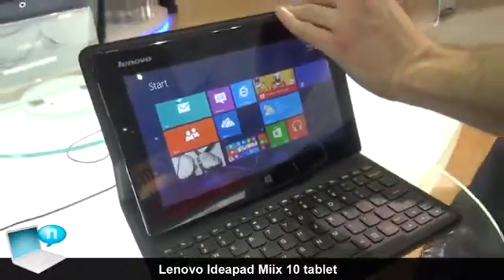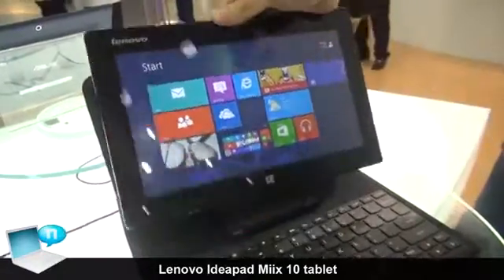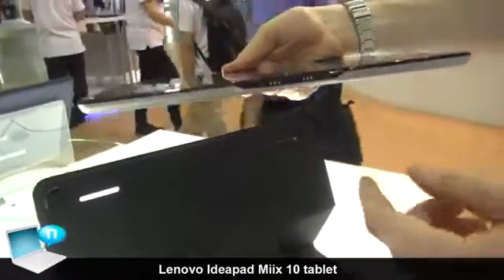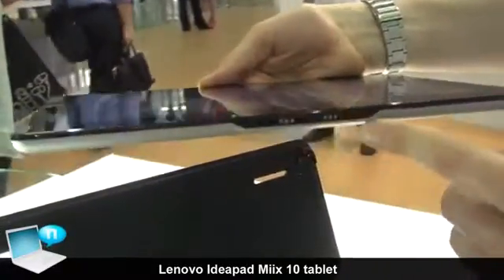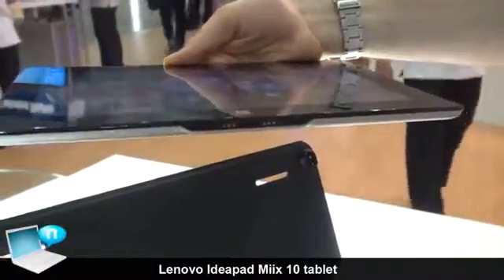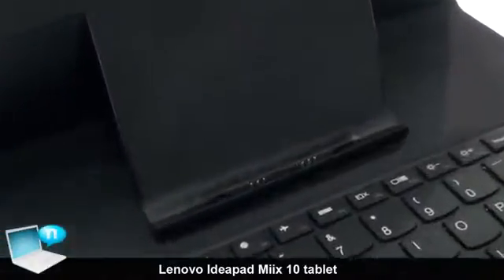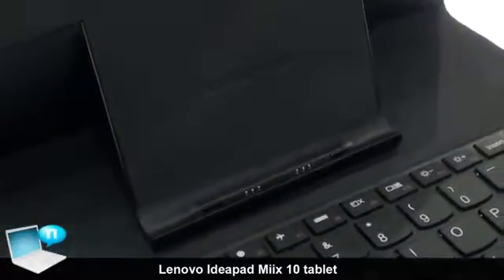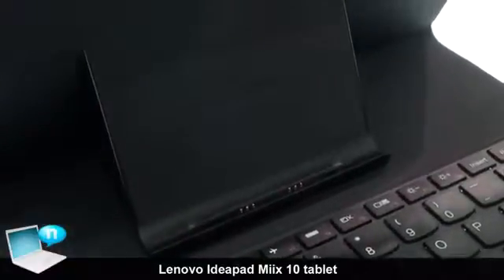Another thing about the form factor — it's very easy to remove from the keyboard dock. It's actually connected to the keyboard with a physical USB interface, so we have six contacts here for your USB data, your power and your ground. You can also see here on the dock the six contacts that allow for the USB interface to give the keyboard access to the tablet and vice versa.